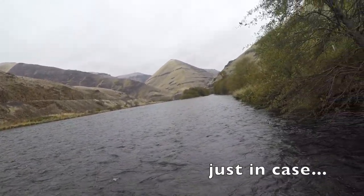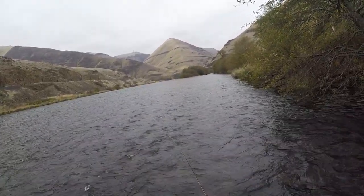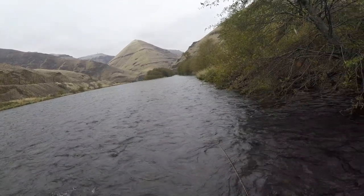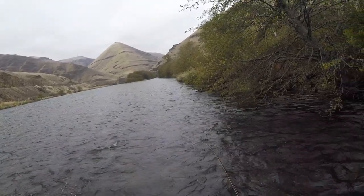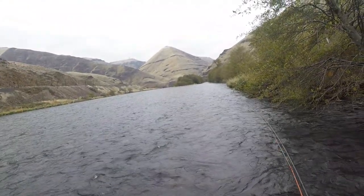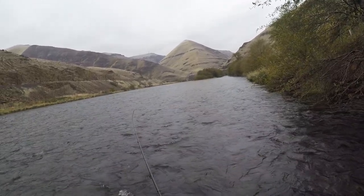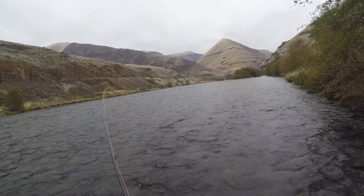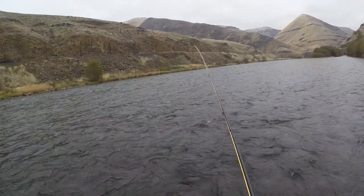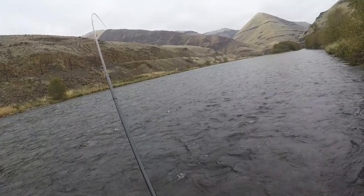There we go — we have a fish on. I'm not sure what kind of fish it is. It's still on. A little guy. Bring him in. Nice trout.